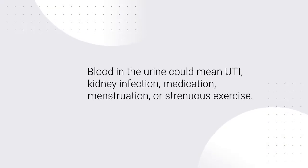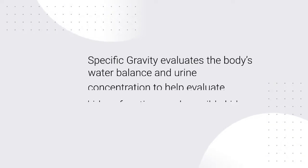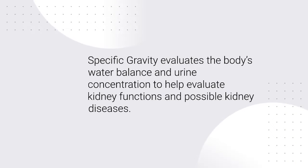Blood in the urine could mean UTI, kidney infection, medication, menstruation, or strenuous exercise. Specific gravity evaluates the body's water balance and urine concentration to help evaluate kidney functions and possible kidney diseases.